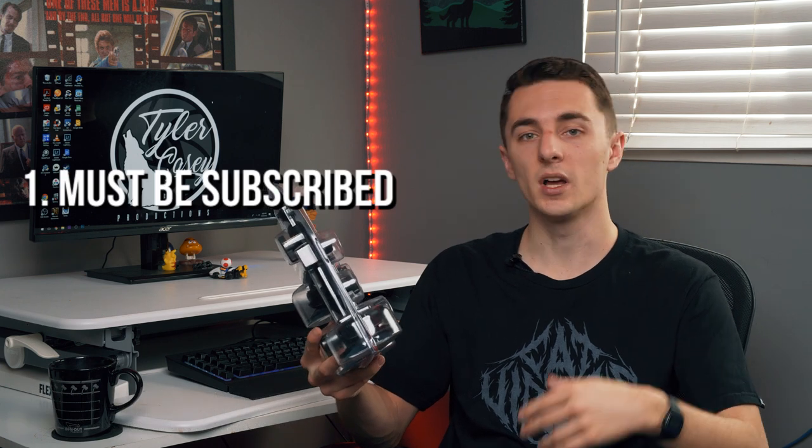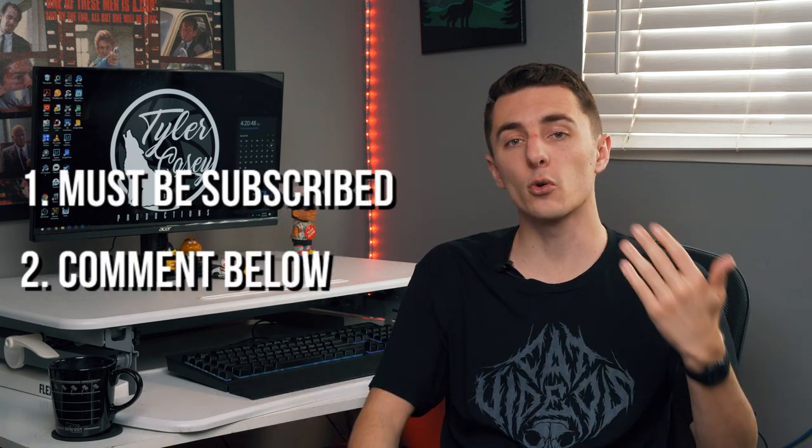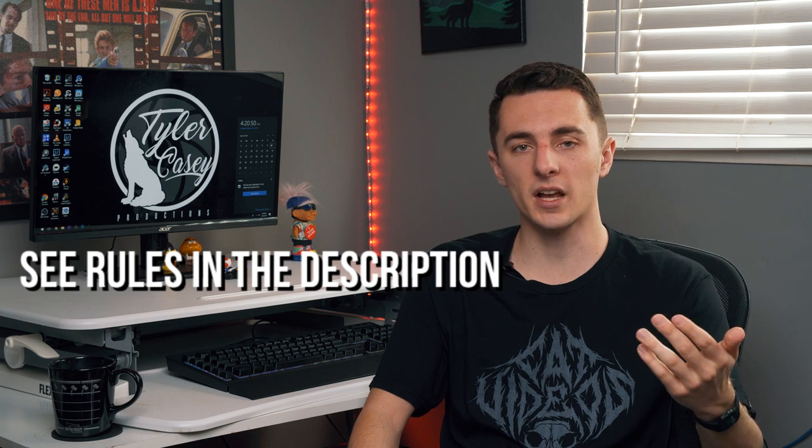So I'm going to be giving away this brand new car mount — shout out to Delkin for sending it to me. The only two things you have to do to win are subscribe to my YouTube channel and comment below letting me know how you would use this car mount. I'm going to do a random comment selector on April 2nd and message whoever wins, so make sure to check your messages. Good luck, thanks for watching, and I'll catch you guys next time.